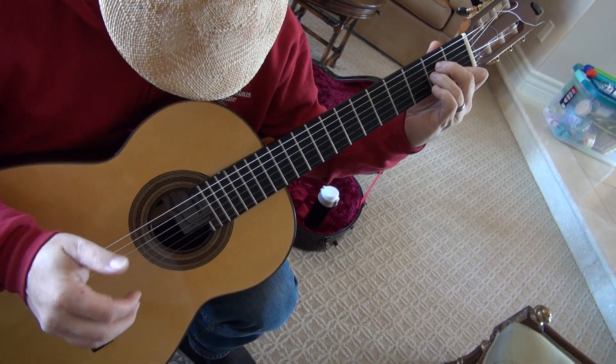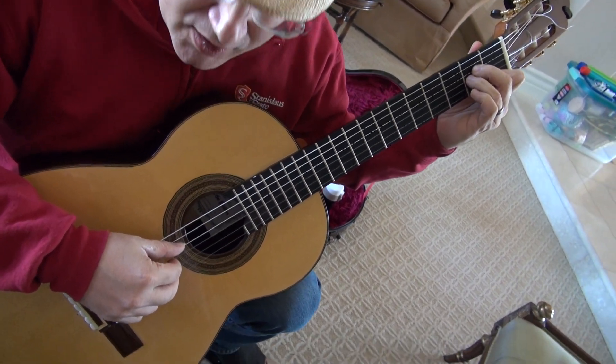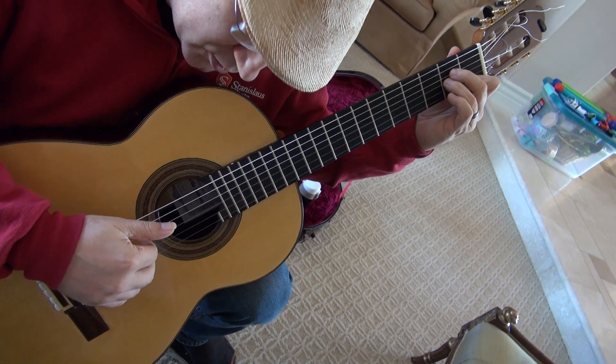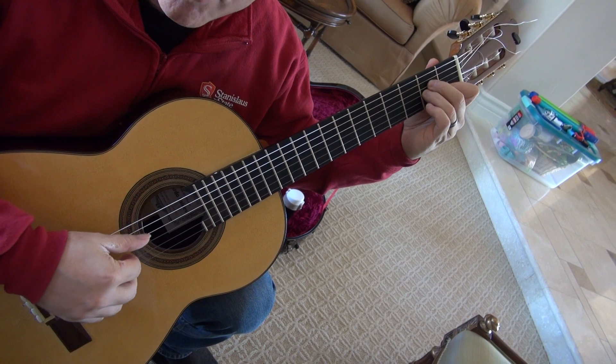So you're playing with triple stops on the first three strings, and then you move upstairs to the second three strings. For the right hand: index, middle, ring for the first grouping. And thumb, middle, index for the right hand of the second grouping.